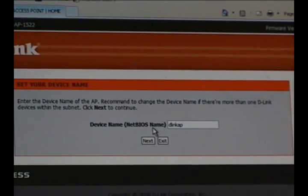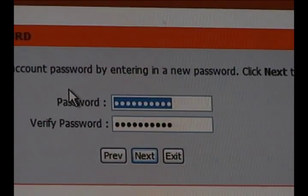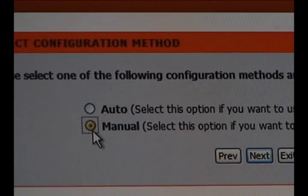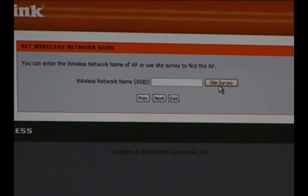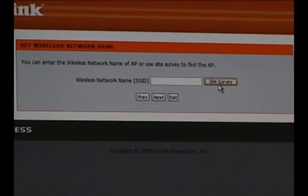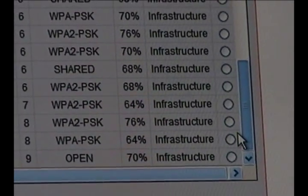You don't really need to change the name unless you have more than one. Now you'll be asked for a password — this will be for when you log into the bridge next time. On the next screen, it's going to ask if you want to use automatic or manual setup. For this installation, we're going to use manual setup. On the next page, you're going to want to enter in the SSID of the network that you're going to connect to, or click the Site Survey button. When the list of networks shows up, select your network and then click the Connect button at the bottom.